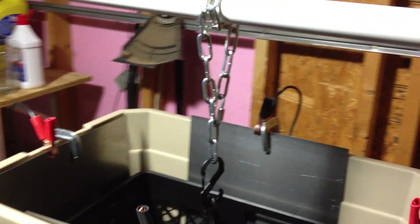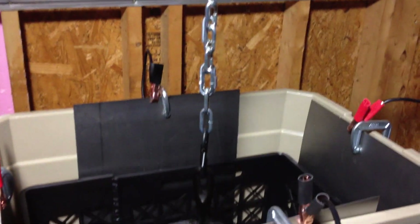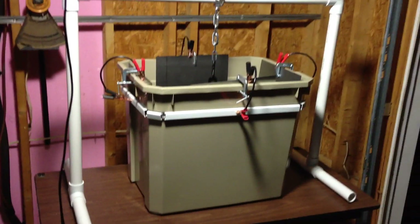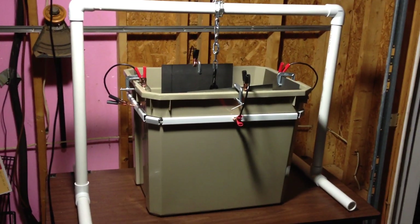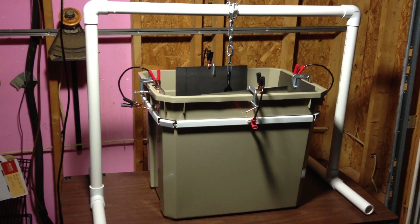I don't have it filled up yet — I'm getting ready to do that now, as well as getting ready to hook up my battery charger. The chain is adjustable so I can raise and lower it and I won't have to worry about fooling with the hanger at all. It is complete. So now I'm going to fill it up, put my washing soda in it, and see if it works.